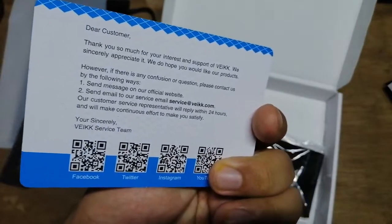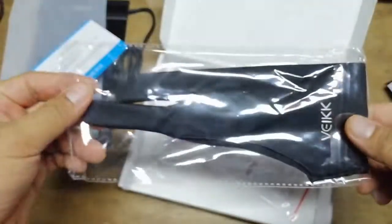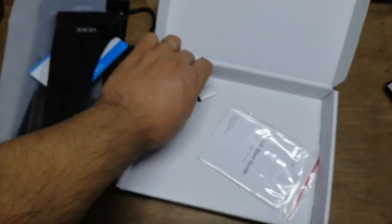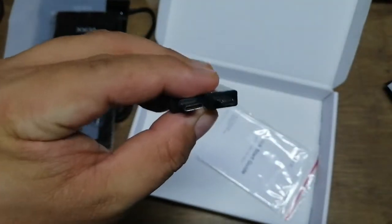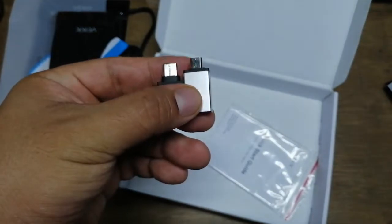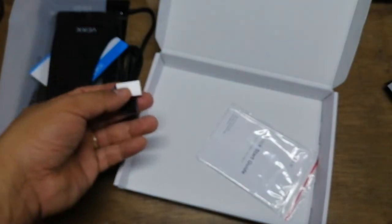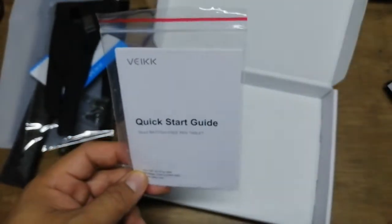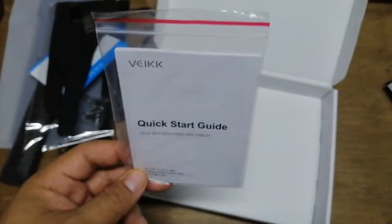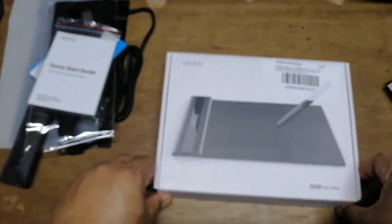They also included drawing gloves in the package. I bought this from Lazada for 1,200 pesos. They also included two OTGs for your phones — that's right, you can actually connect this to your mobile phone according to their specifications. We also have a quick startup guide.